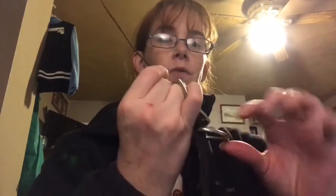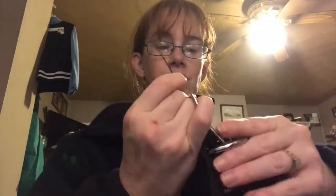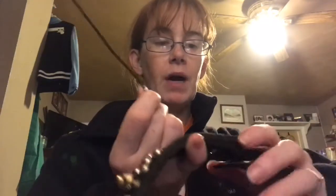Now for my Rottweiler we use a big studded collar, but this should work for all collars. Right here where you clip for your leash, there is a hole, and what I do is I will slide that through.